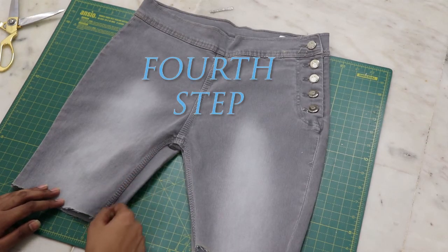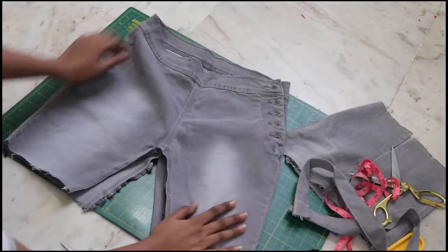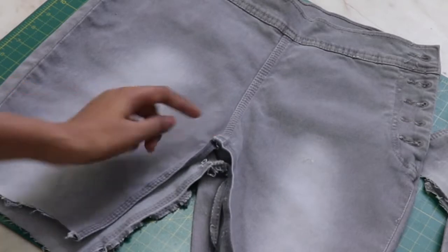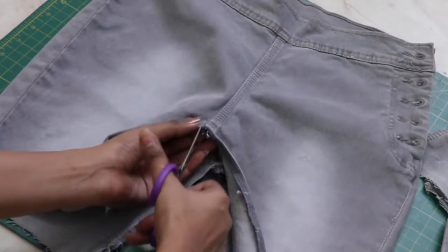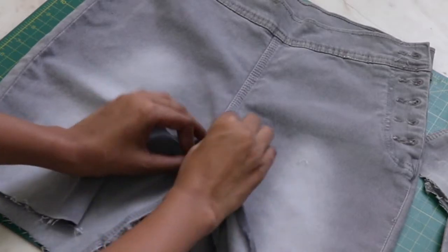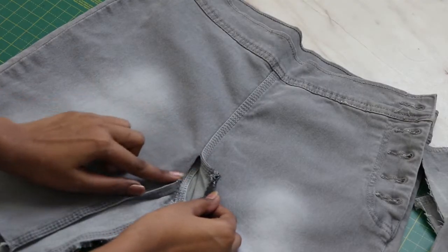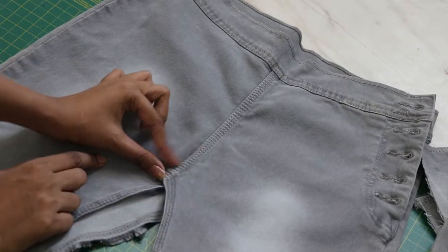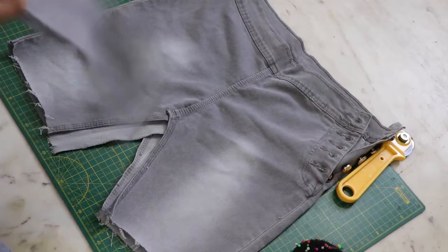Moving on to the skirt, open up the crotch area. As you can see, this is a little awkward part. To remove that, all you need to do is make a cut close enough to the seam as much as you feel needed, and then stick it with fabric glue like so. Similarly, do it for the back.